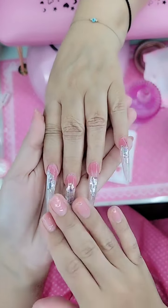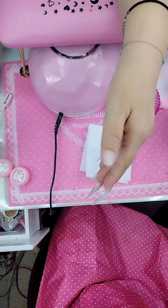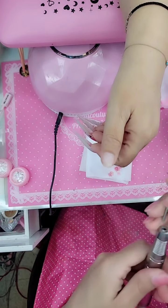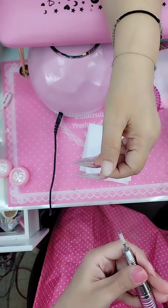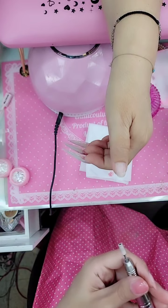I've got my EnoCouture.com apron on. Here are the nails we're doing — we're going to start by prepping the thumb. I'm going to take my skinny sanding band, which depending on when you're watching this, could be out of stock or just restocked.